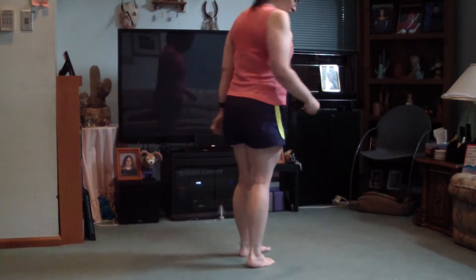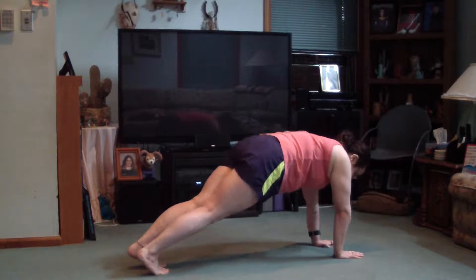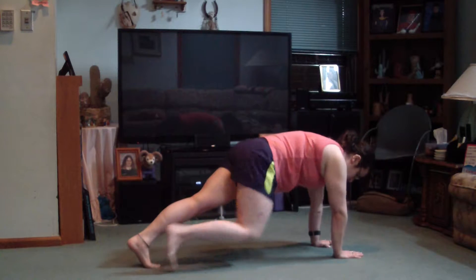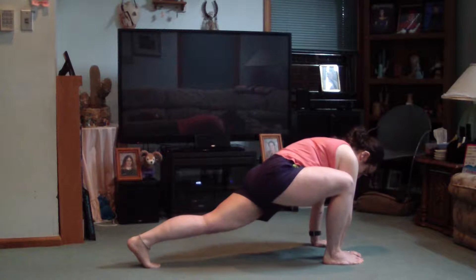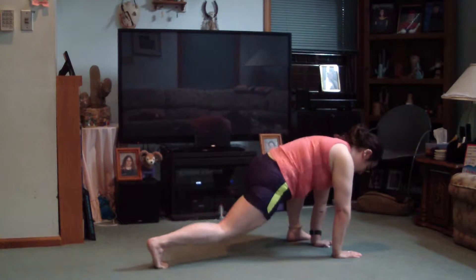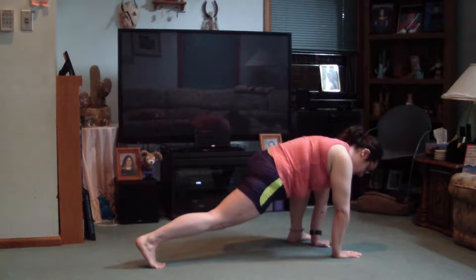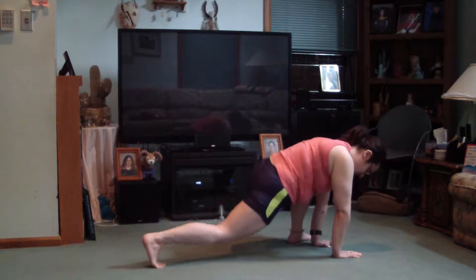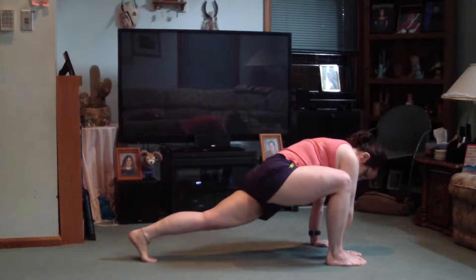So for the mountain climbers, you want to get down into the plank. Step one foot up next to your hand, then jump and switch to the other side — your foot next to your other hand. So your left foot goes next to your left hand and your right foot is back. Then you jump, and your right foot is next to your right hand and your left foot is back.